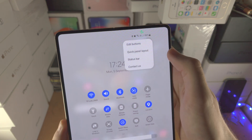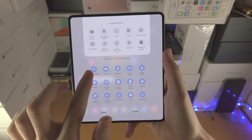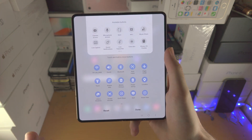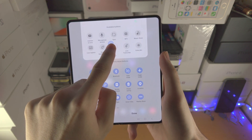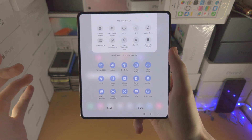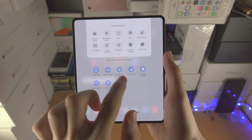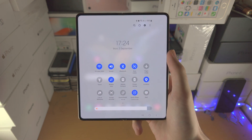If you tap on the triple dots, then Edit Buttons, you can change the layout of all of the buttons. Just drag and drop. If you want to remove a button, long press, drag and drop it into the available buttons area. If you want to add a button, drag and drop it in. You can also move pages if you'd like. Tap Done when you are finished.